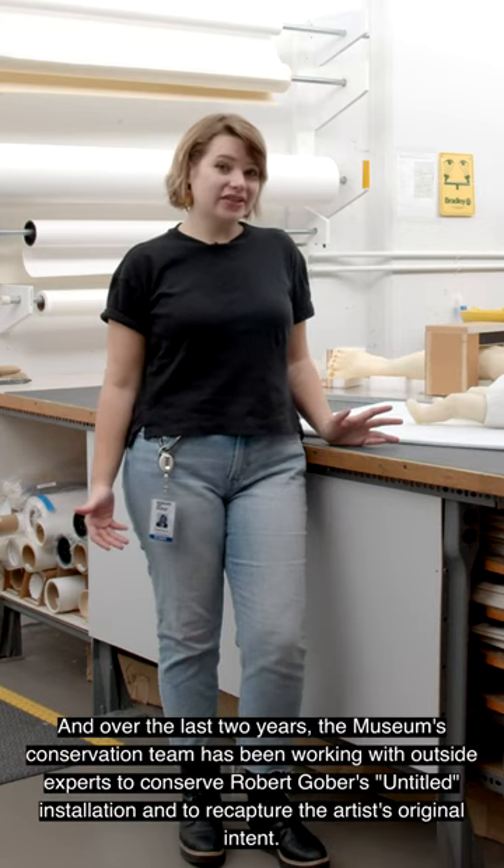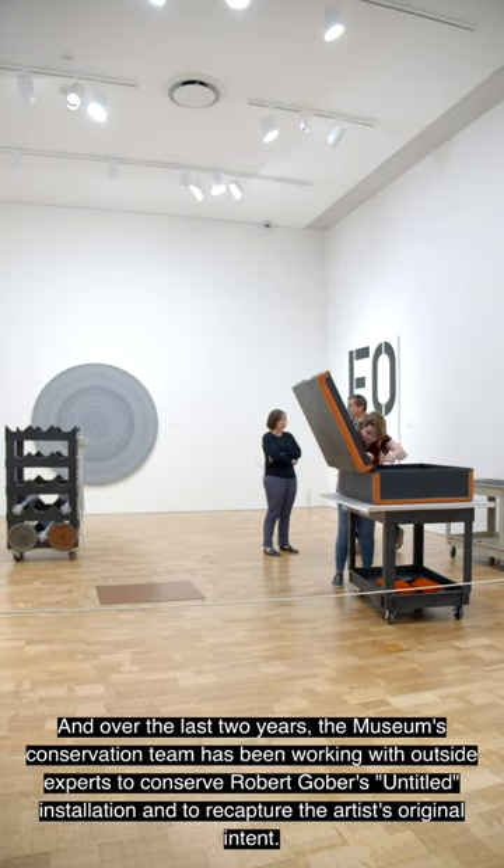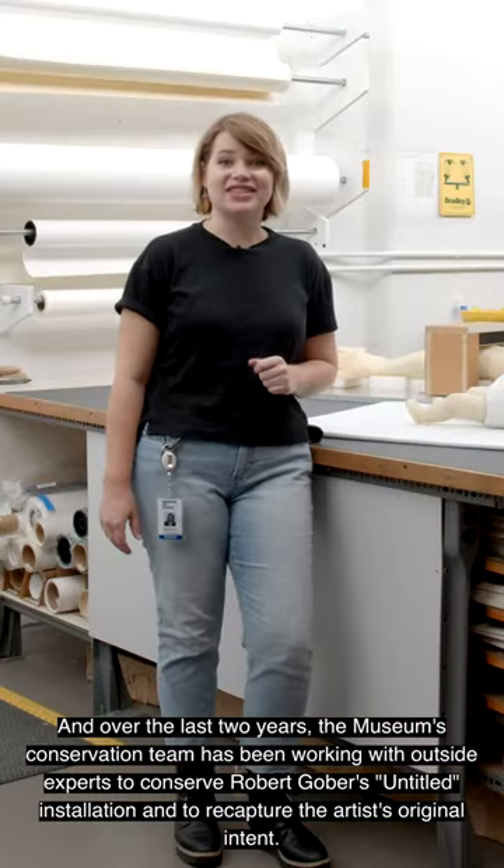I'm Stephanie Cashman, the Associate Objects Conservator here at the Milwaukee Art Museum, and over the last two years, the museum's conservation team has been working with outside experts to conserve Robert Gober's untitled installation and to recapture the artist's original intent.